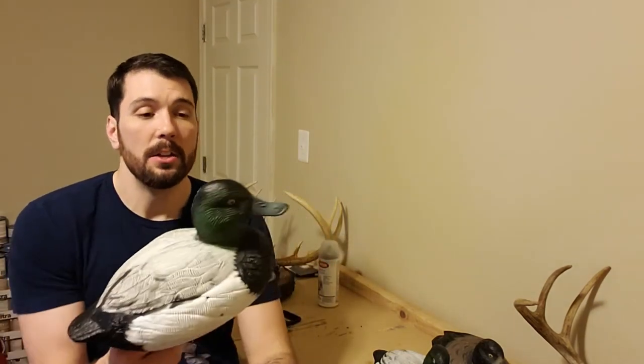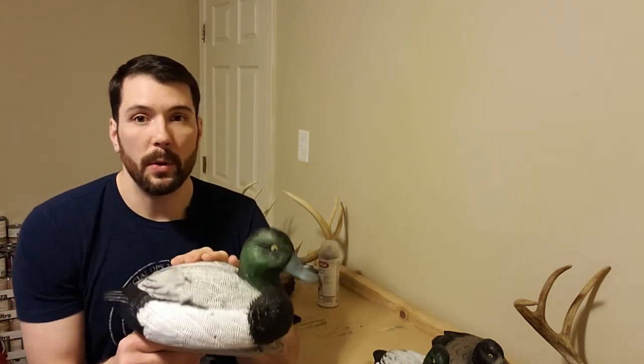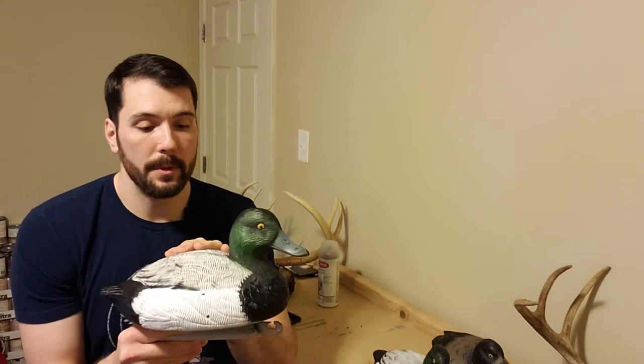They're probably the cheapest on the market right now. If you look at some other brands like Tangle Free, AvianX, or anything like that, you're probably going to pay double what you pay for these. You can get a starter kit — basically 12 Bluebill foam-filled decoys from Higdon — and it's going to cost you about $100 for 12. If you're looking at Tangle Free or other brands, which there's nothing wrong with those either, you're probably looking at about $80 for six. So you can outfit yourself through Higdon's decoys for a lot cheaper and get a bigger spread.